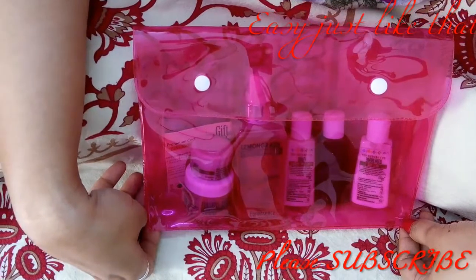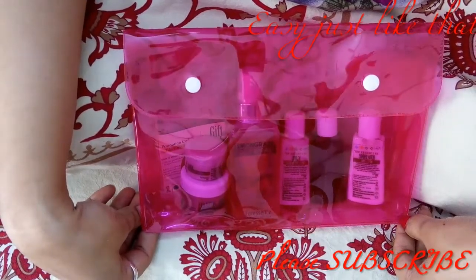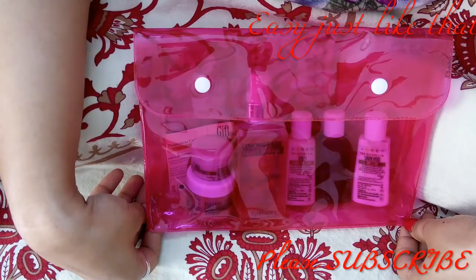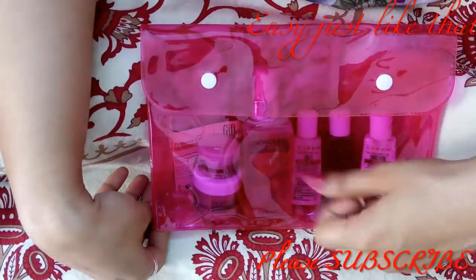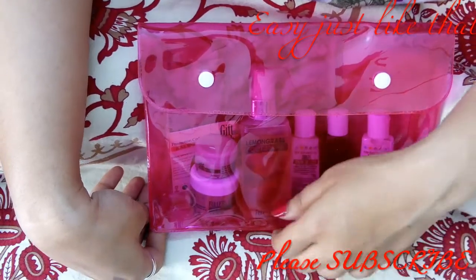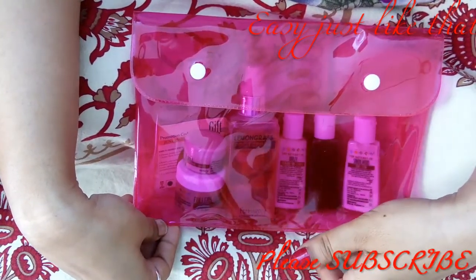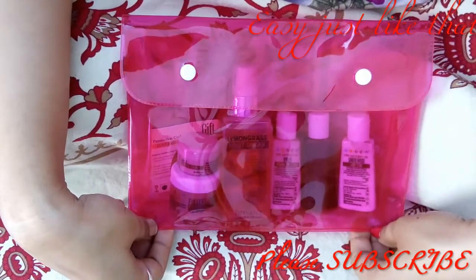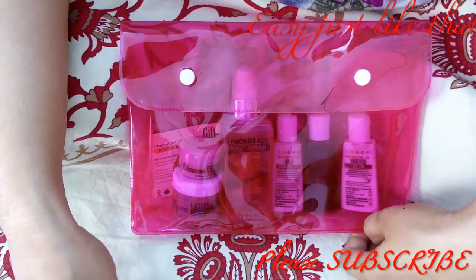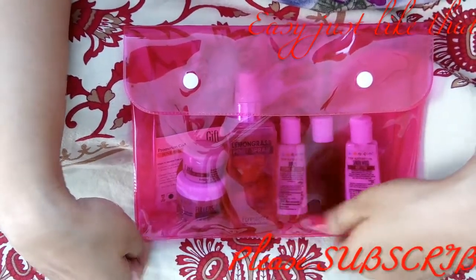I bought this bag to decide whether I should go for the annual subscription, and I must say I'm really happy and I'm definitely going to go for it. The amount I paid was 675 rupees for one month. If I go for an annual or half-yearly subscription I'll get a discount. This foot spray alone is 500 rupees, so it's not a bad deal even for one month. Unfortunately, if you want to buy it now, since it's already the 26th of June, anything booked after the 15th of the month goes to the next month's subscription.